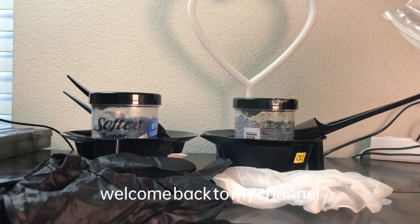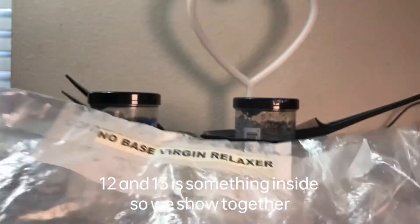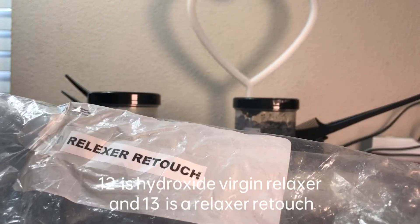Hello everyone, welcome back to my channel. Today it is a starter kit — what is inside 12 and 30. Number 12 and 30 have the same thing inside, so we'll show them together. Number 12 is a hydroxide virgin relaxer, and number 30 is a relaxer retouch.